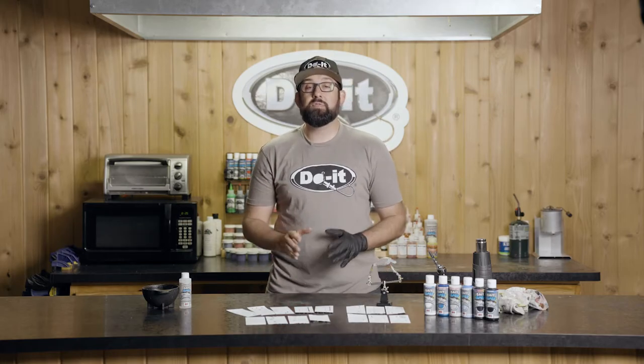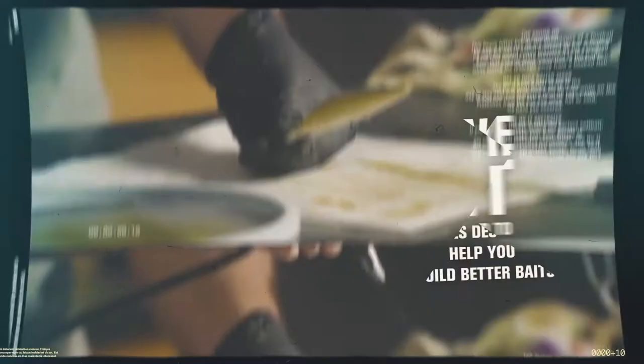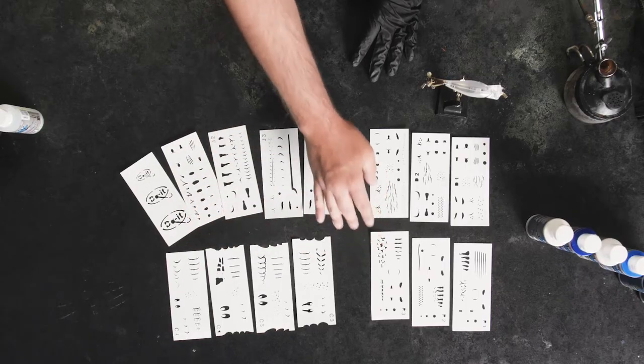What's happening everyone? Devin from D-Bows Fishing, and I'm excited to share the new line of stencils that Do-It offers. Currently there are four different packs: a jerkbait, a craw, a panfish, and a detail.